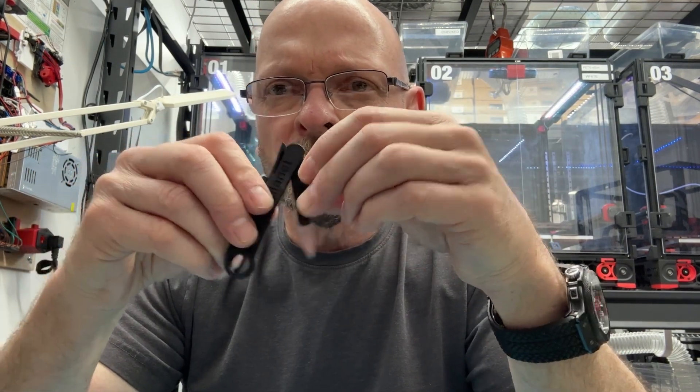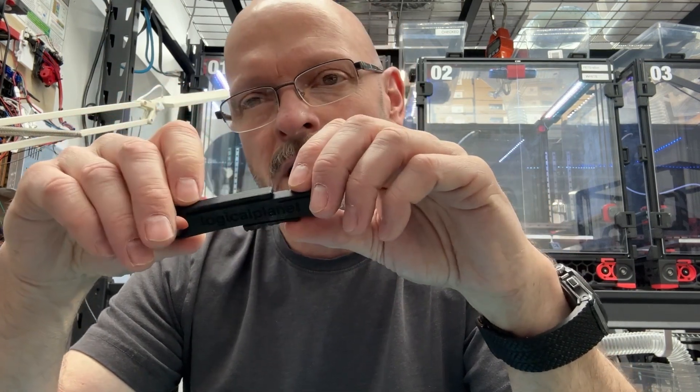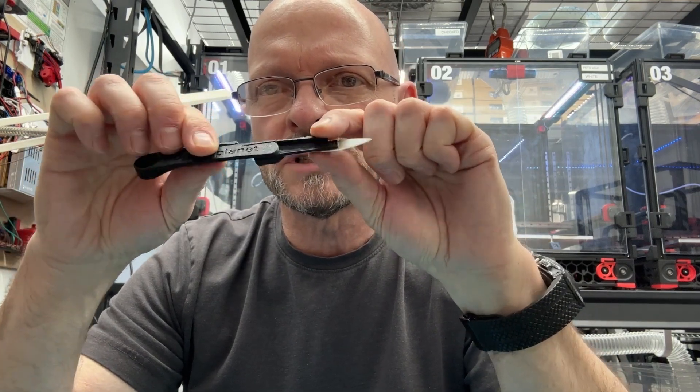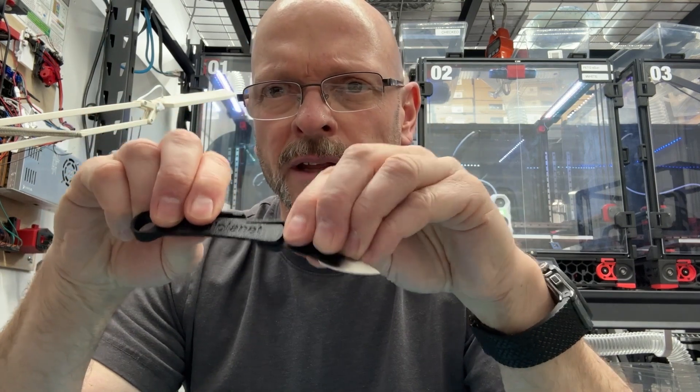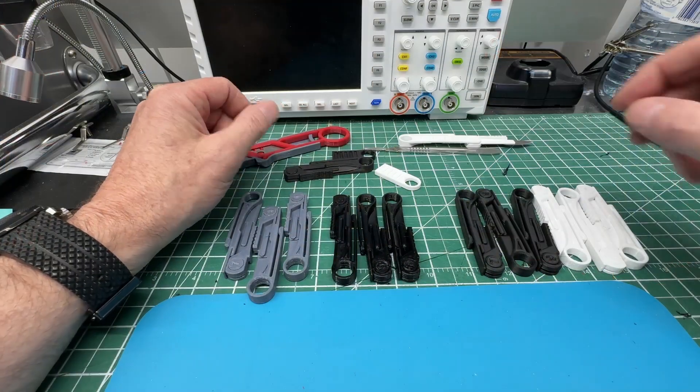Now I'll show you what you need to know once you take it off the build plate. It'll feel like it's fused together, and it kind of is, but it's recoverable — that's the idea. The reason is to make it super stiff with no play in the pivot point, which is the goal, and that makes it a very functional knife.